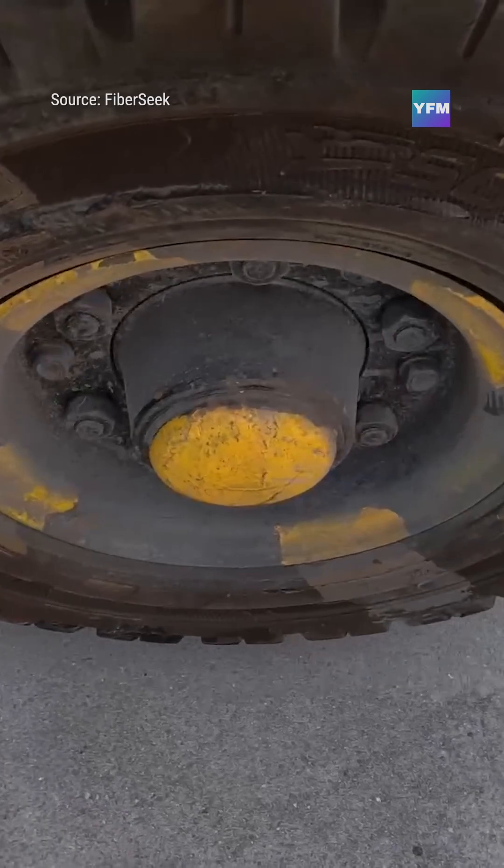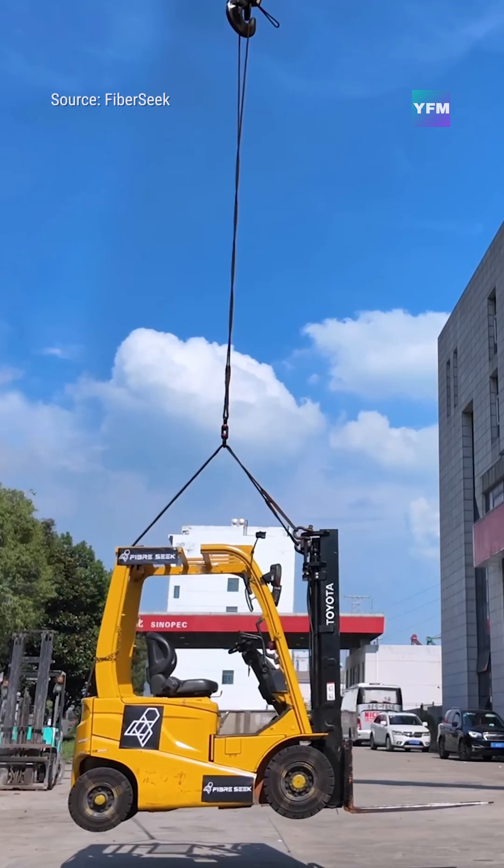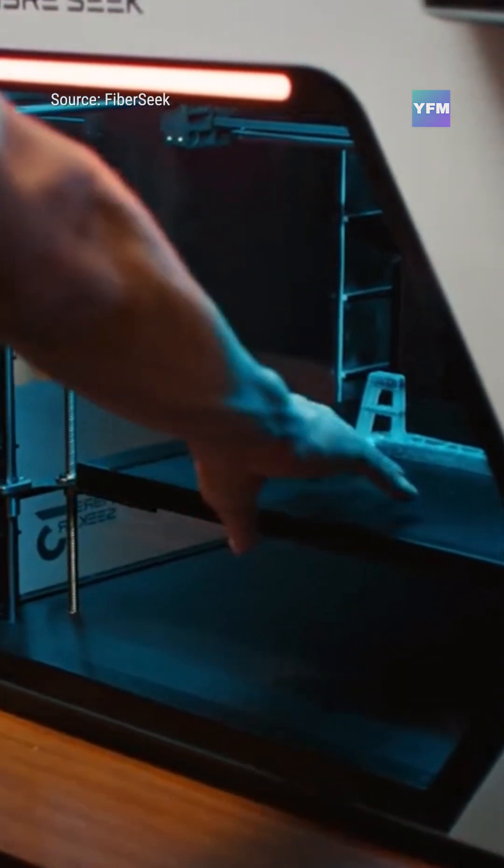The FiberSeeker 3 is built for engineers, makers, and small businesses that need production-ready composite parts without investing in full-scale industrial systems.